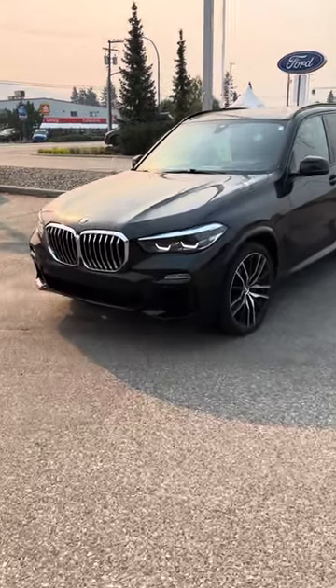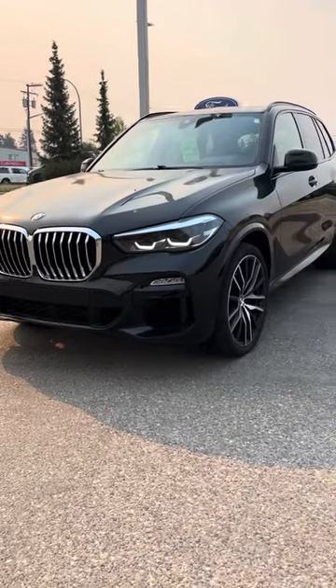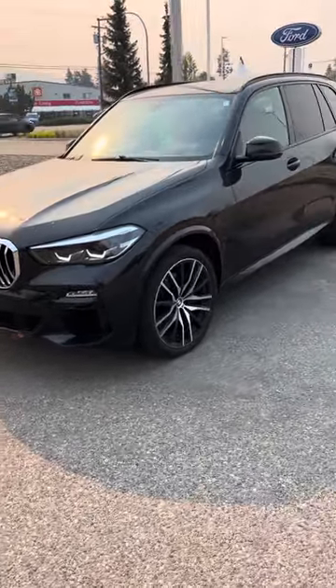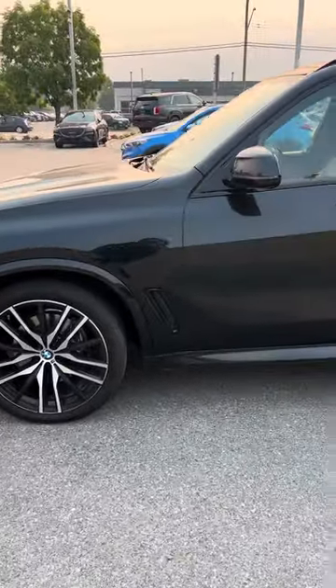Hey Don, wanted to give you a quick little video on this BMW X5. Apologize, it is super smoky here, so kind of throwing off the quality of the video, but just wanted to give you a quick little tour.